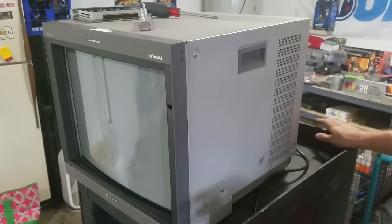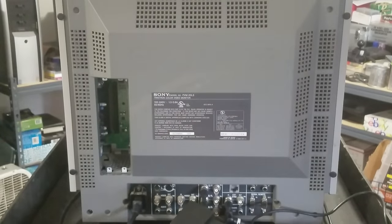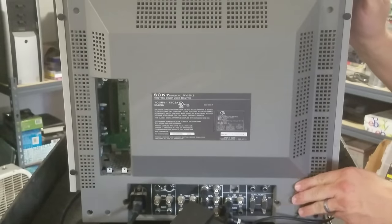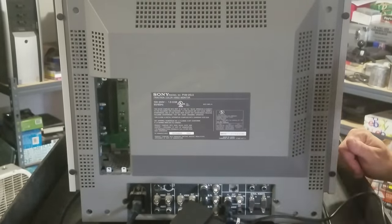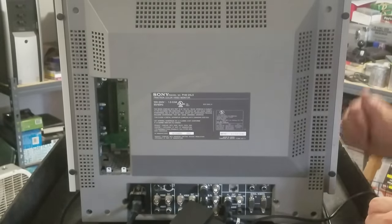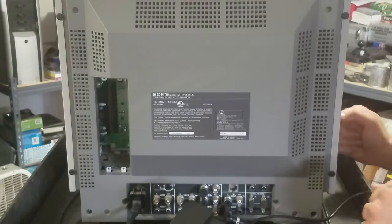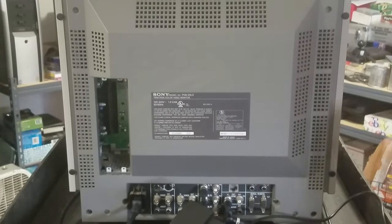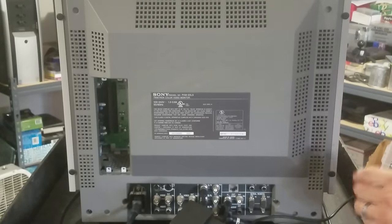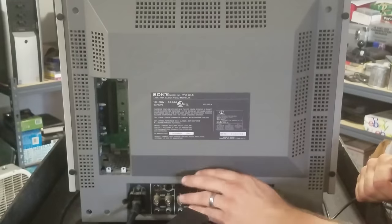That's how the bezel comes off. We'll clean it up and cover that in another video. Another design difference on this PVM is that there's no visible mono speaker on the front — there is a mono speaker inside, but it's not visible like on earlier models. This unit also has a slightly smaller frame, a couple of inches less overall than cube-sized Sony PVMs like the 20L2, 20M2, 1954Q, etc. It has the same types of setups as the 20L2 down here, and we'll take a closer look at that when we clean it.